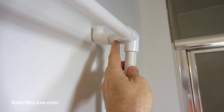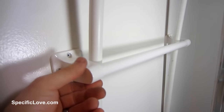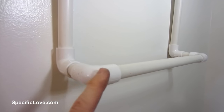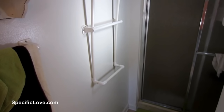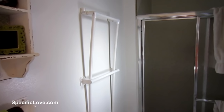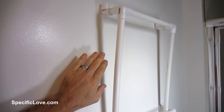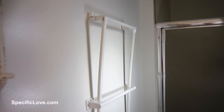On the other side I have the same thing. This runs down, wedges itself in the current towel rack, goes down to the bottom and extends out with two more elbows — across and back in. By doing that it wedges itself against the wall and it doesn't require you to make any holes in the wall. So in case you're in an apartment or a place where you can't put any more holes in the wall, you can make a simple towel multiplier.